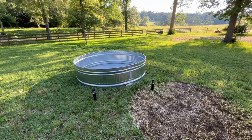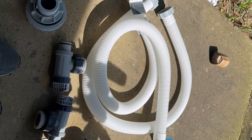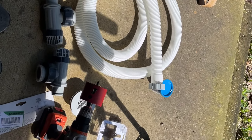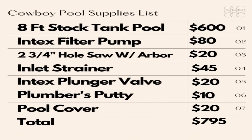I only had one little problem that I'll go into later, but to keep the ball rolling, these are some of the parts I had. I had an Intex pool filter pump — it was about $100 off of Amazon. I had a couple drill saw pieces, my drill, some plumber's putty, and a few other inlet and threads that I will list on screen.